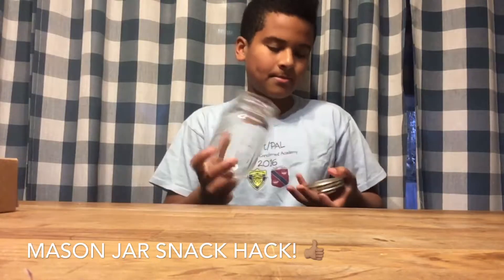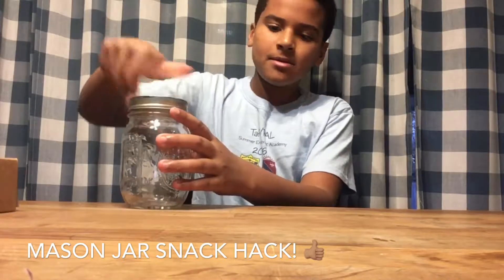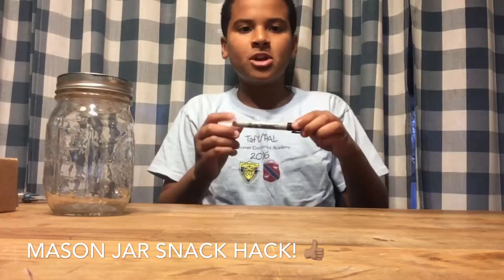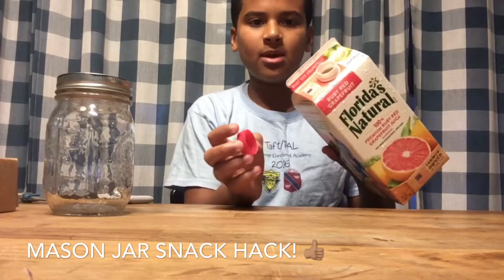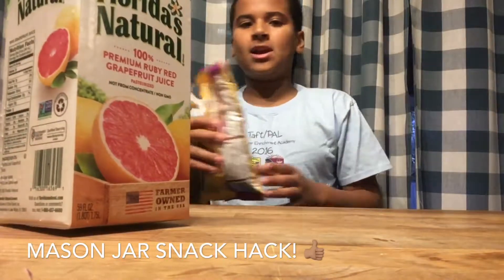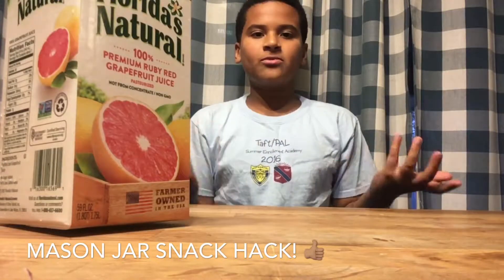What you'll need is a mason jar with a lid that comes apart — just keep that together right now — some scissors, a Sharpie, and an old container. What I did is I just had an old container, rinsed it out, and I have a screw-on cap and one of your favorite snacks. Right now we have these little chocolates, but you could use trail mix or Goldfish. Let's get on with the life hack.